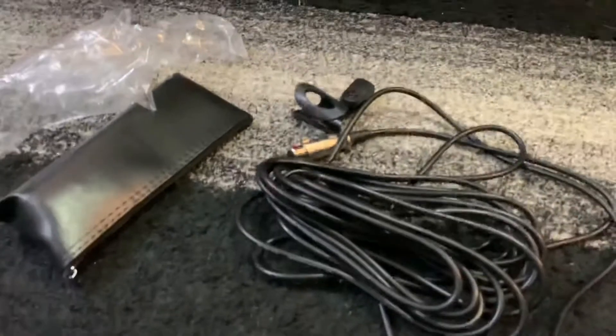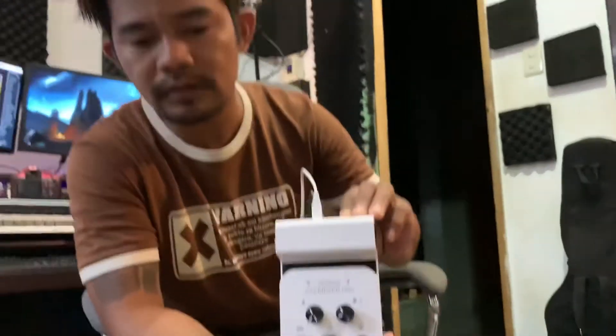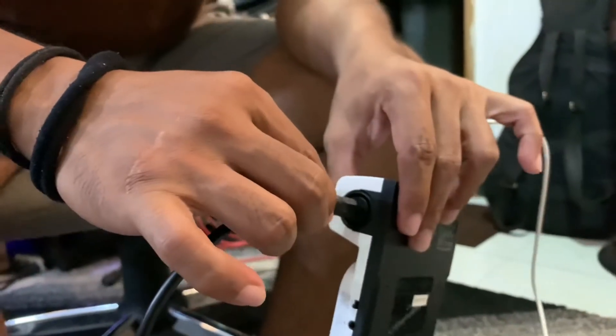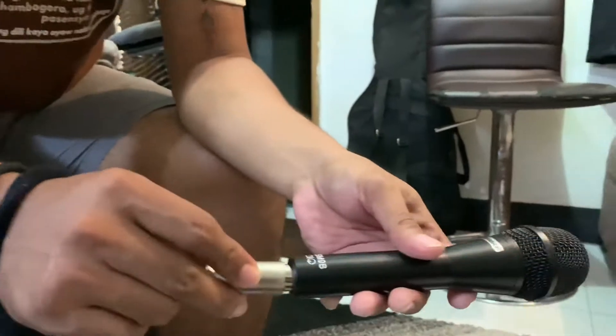Show the microphone. What we're going to do right now is test the microphone using the Roll and Go Mixer Pro. We have to plug this one in — you can plug XLR or PL, so since this is a PL, we plug it right here, and then connect the left and right channels.